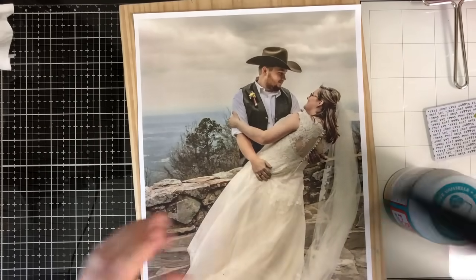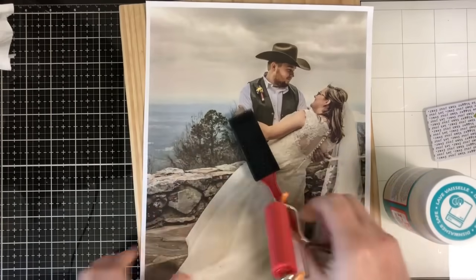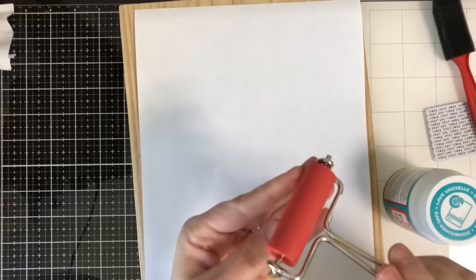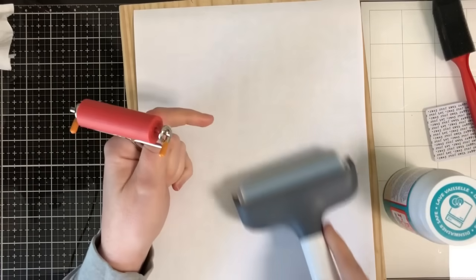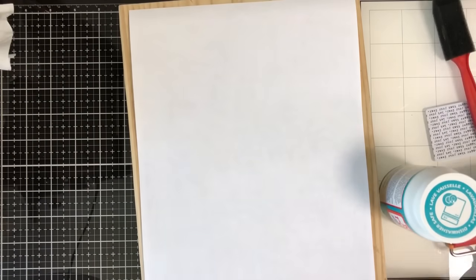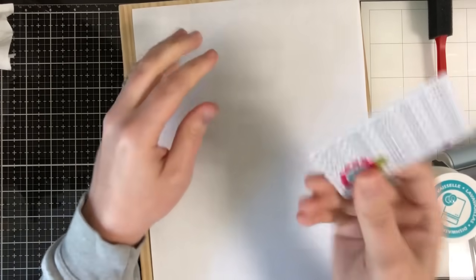You're also going to need a foam brush — if you have a wider one, that'll cover more area at one time. Whenever we get the picture down, we're going to need to smooth out any bubbles. I'm going to use some sort of roller — I have one by Ranger and one by Cricut, which covers a lot more surface. If you don't have a roller, you can use an old credit card, gift card, or illustrated faith cards used for Bible journaling — anything to help smooth it out.